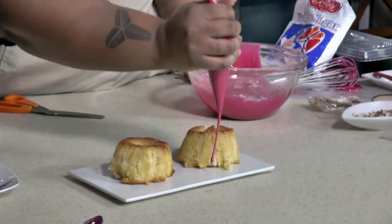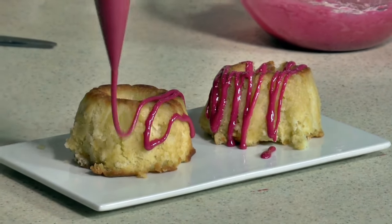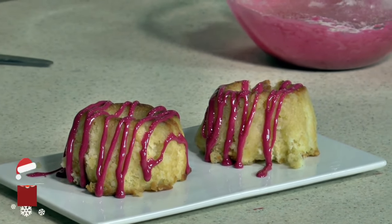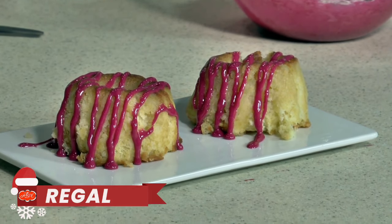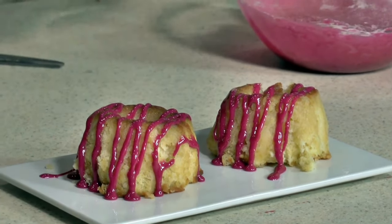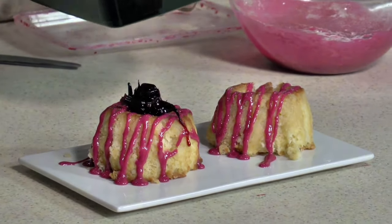And just do a nice little drizzle here. It starts to look festive already — you don't have to do much. Once you have Regal icing, you're good to go. Just in case people didn't know and think it's some pretty pink icing — just to let them know it is sorrel. We're going to see the same sorrel glaze I was telling you about that I do with the petals. You know it's sorrel.